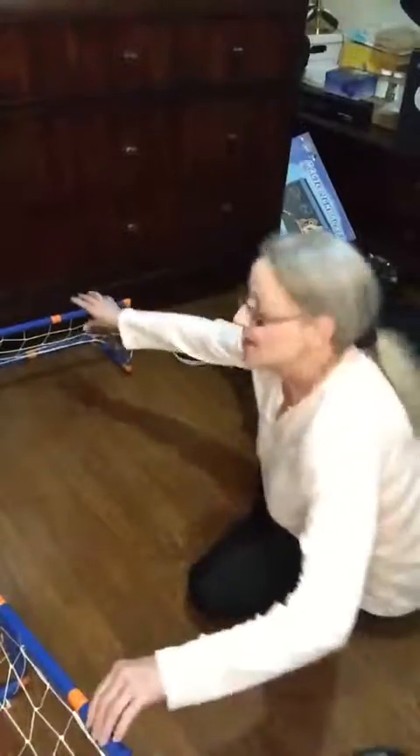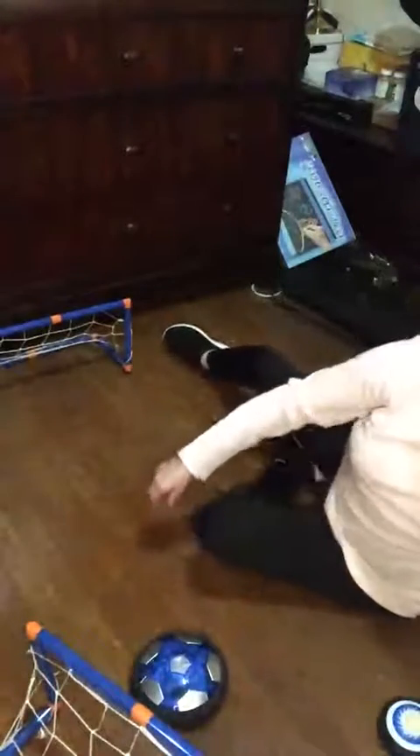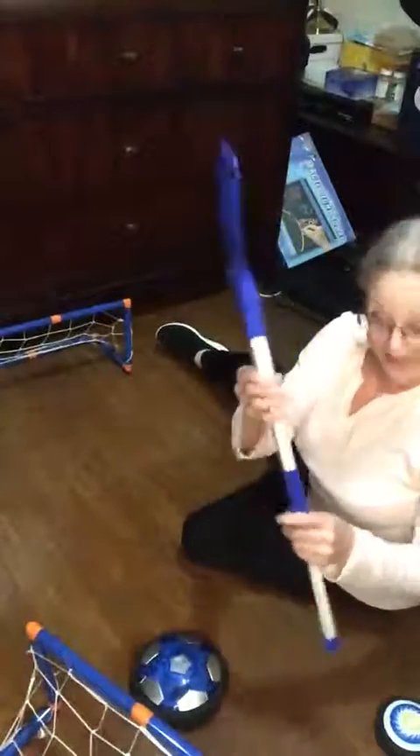Hi, I'm on the floor so I can demonstrate this 2-in-1 Hover Hockey set by VE Power. It comes with two goals, a large puck, a small puck, a little soccer ball, and two hockey sticks.